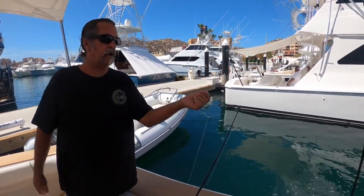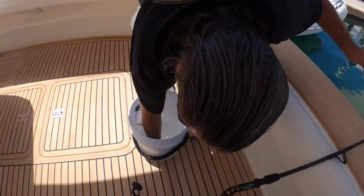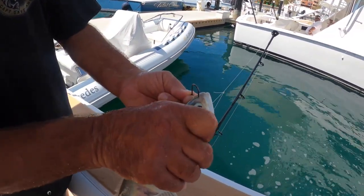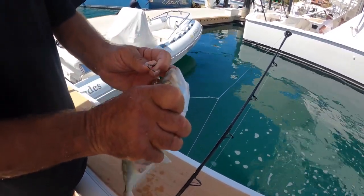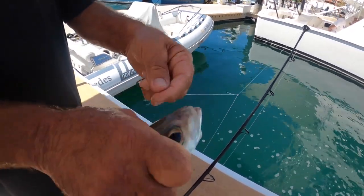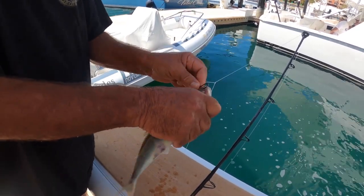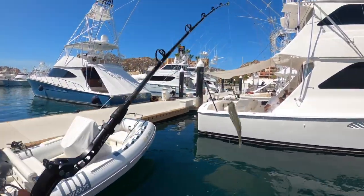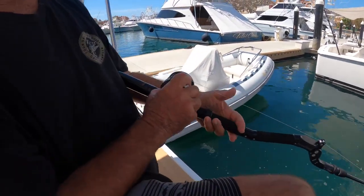We've got a little Spanish mackerel here in the bucket. We're going to nose hook it. When God made these fish, he put a spot right there for your hook — the nostrils. Go right through there side to side. It's kind of tough but it's a good spot. Then drop it straight down to the bottom.